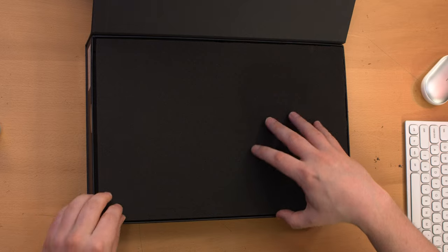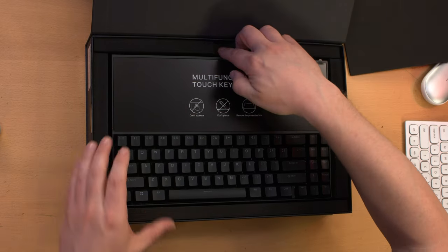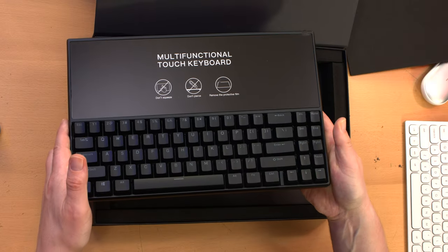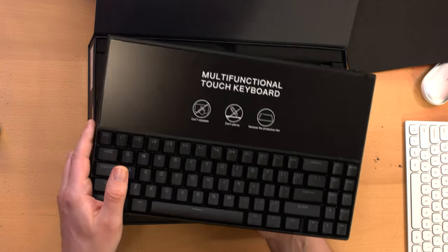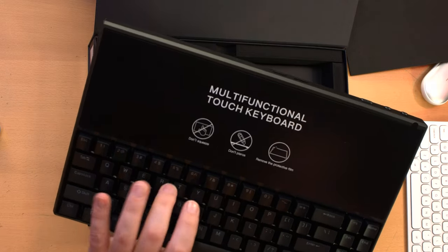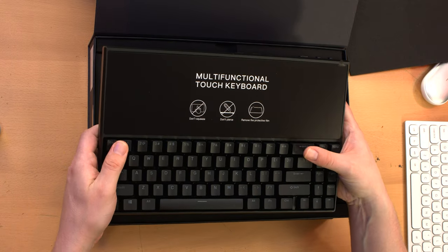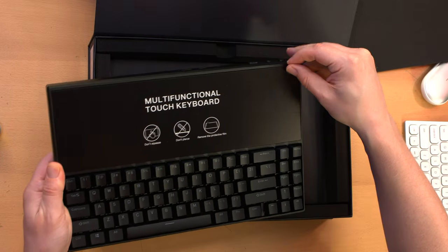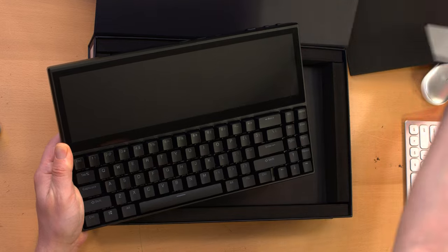That's quite the presentation, honestly. I was expecting just that brown box, not all this fanciness. There's the unit in all its glory. It's got a clicky, not overly loud clicky feel to it — mechanical keys. And a nice screen protector. Oh, comes off very easily. I like that.